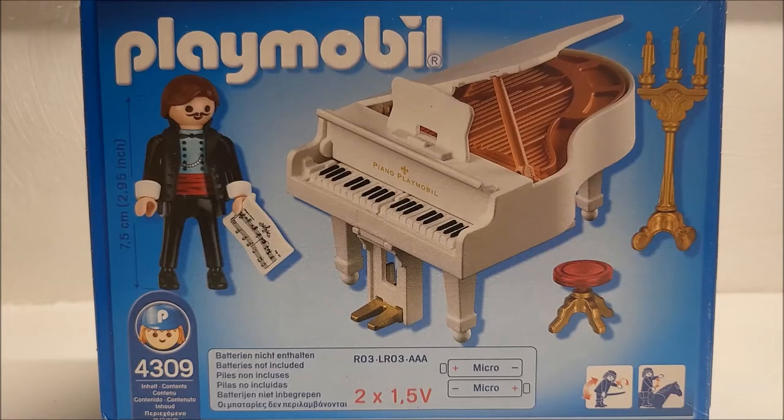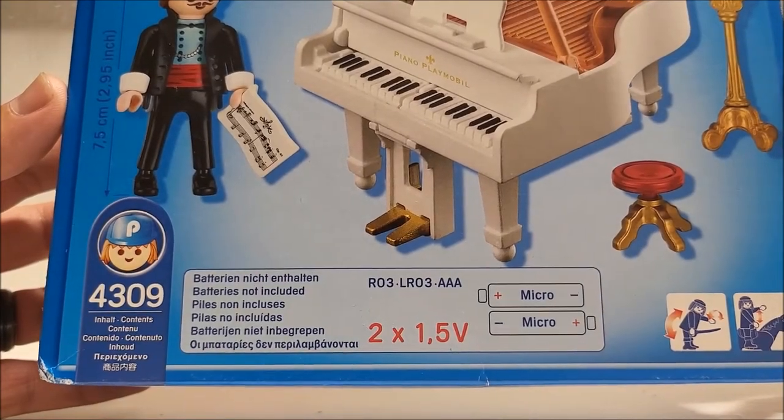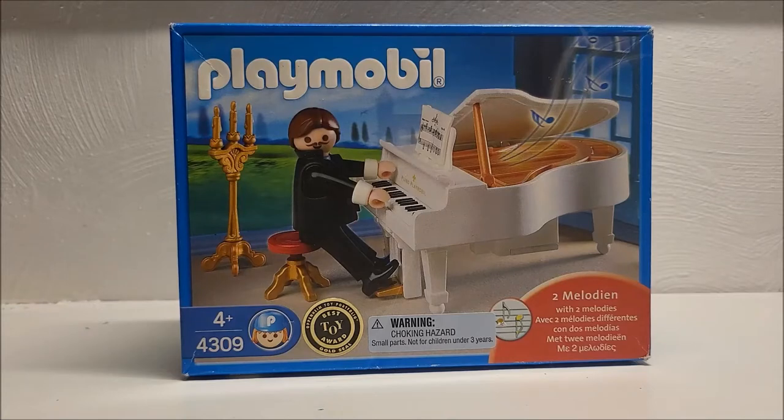Here's the backside showing off all of our pieces individually and the instructions for batteries — there are no batteries included in this, but it looks like it needs two AAA batteries to activate. That is enough of the box details. Let's go ahead, crack this open and see what's inside.